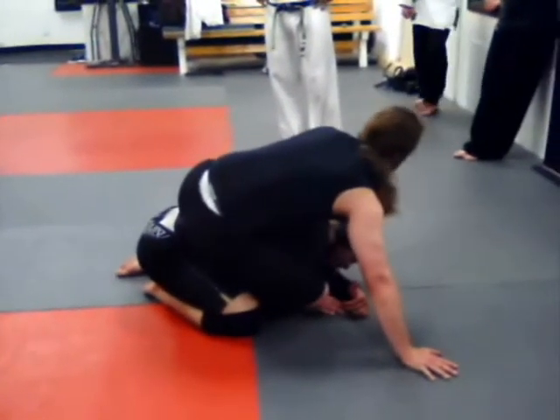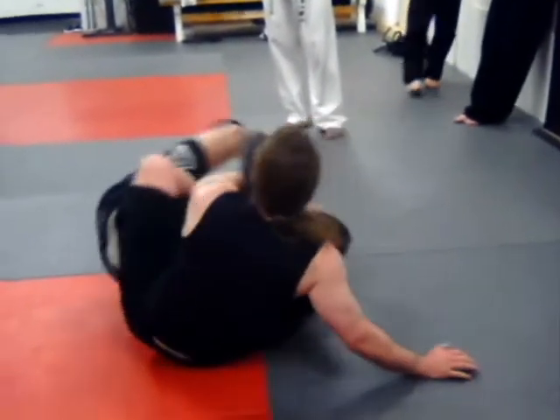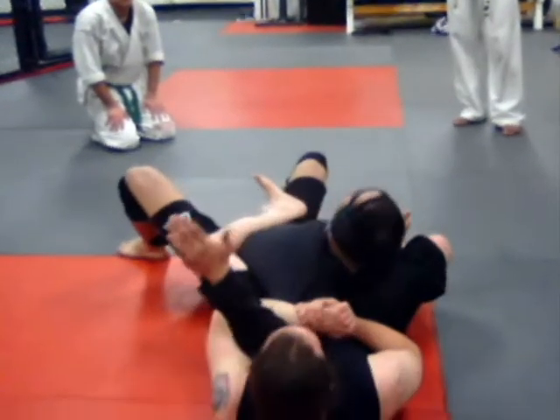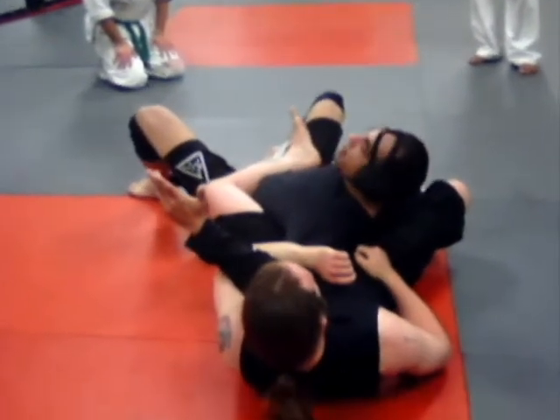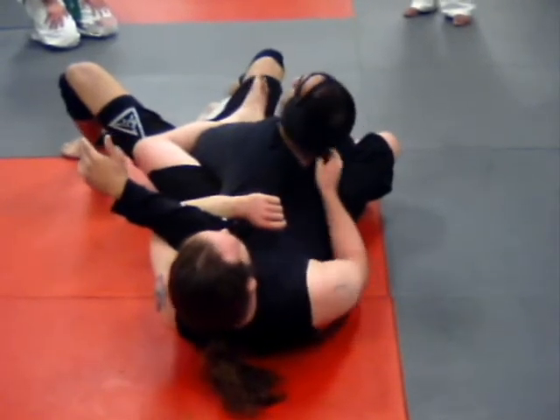I want to get this hook in. You see that? So now — see where I'm at? I've got a one-on-one down here.